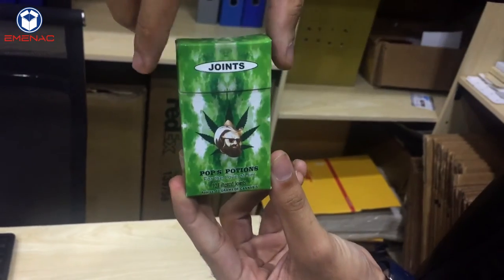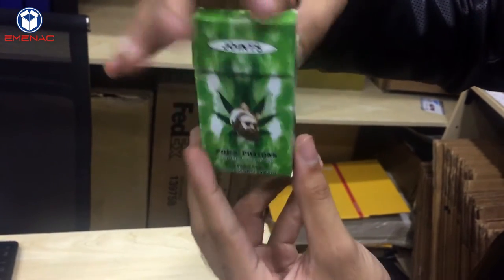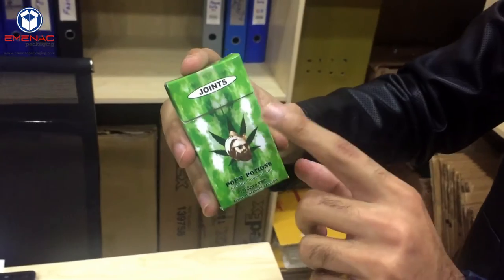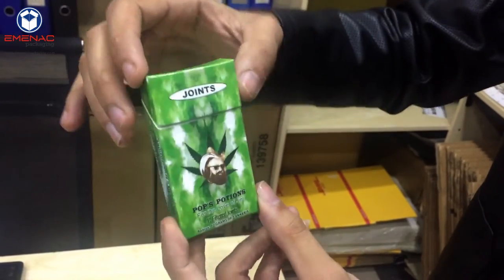Now you can see the front of it — you can easily open it and close it. This is the box. We recommend our customers not to go more than 14pt. You can try 16pt, but don't go more than 14pt so that it doesn't get out of shape.